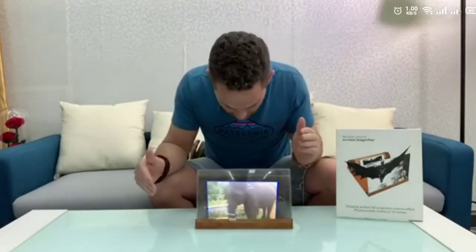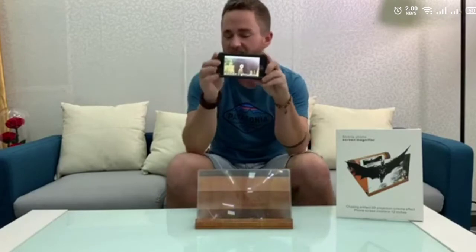Isn't that awesome? It's such a cool product, I'm super excited guys. This is great for traveling, for the airport, wherever if you're watching on your phone, watching movies and stuff. It's so much easier to see if you've got a bigger screen.